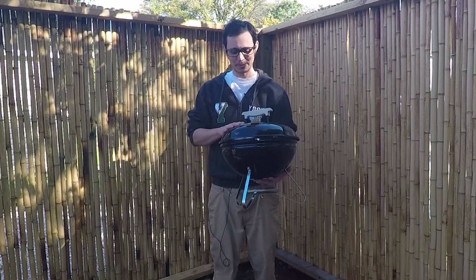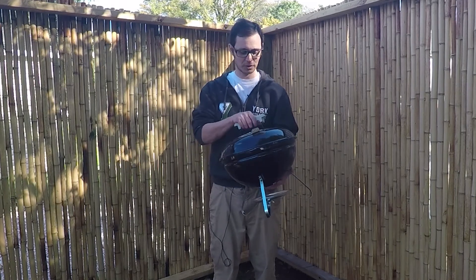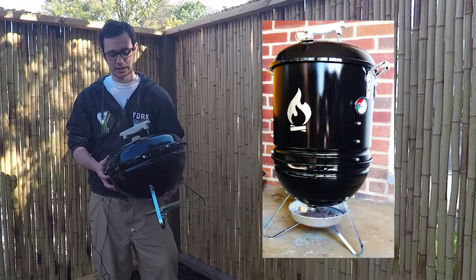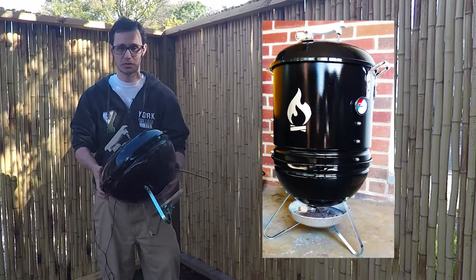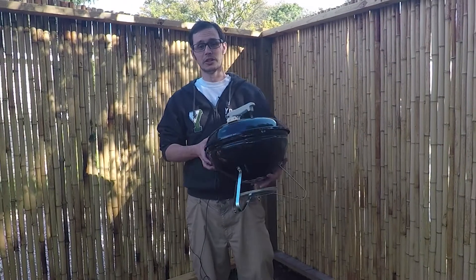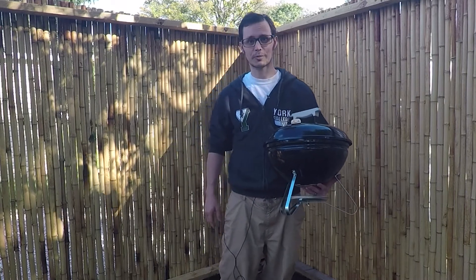Once I got it, I was like, what am I going to do with this? I've already got a bunch of other stuff. So I'm going to do a fun project — I'm going to turn it into a mini Weber Smokey Mountain. I saw a lot of great articles about that and I just want to do it myself. I've already got some of the tools and stuff laid out so we can go check that out, and then we'll go ahead and start building it.